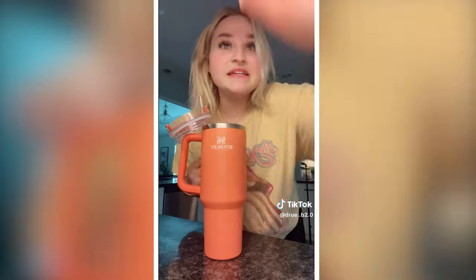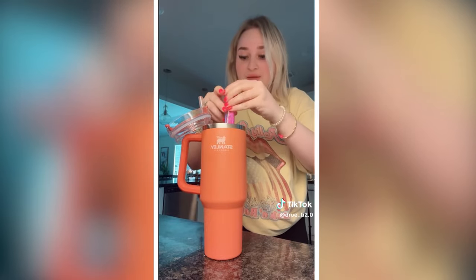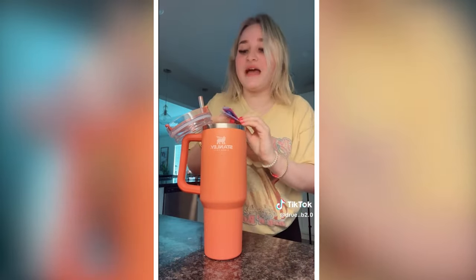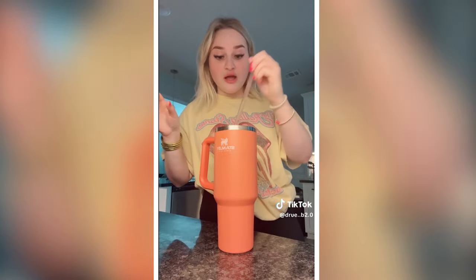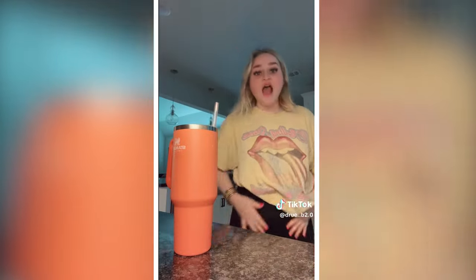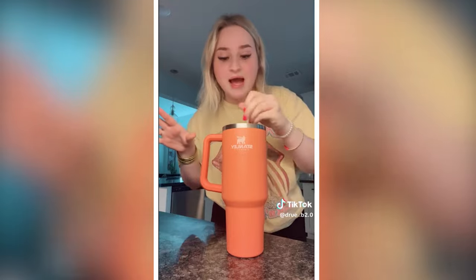I've been getting bullied for these water drinks for literally years now — it's now just a cool trend, but I used to do these drinks all the time and people literally attacked me. Now it's like a cool trend, so I'm probably still going to get bullied, but I don't care. I personally feel like it helps me get my water in more because I'm not going to drink plain water. I can already tell in my face — I'm not as puffy, and I can see in my stomach area I'm not as puffy because I've been drinking just water.